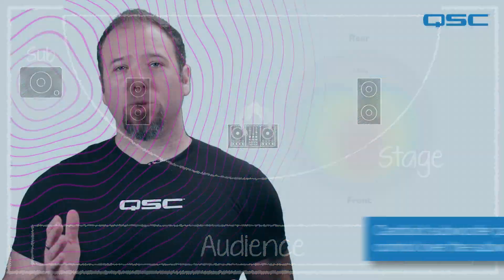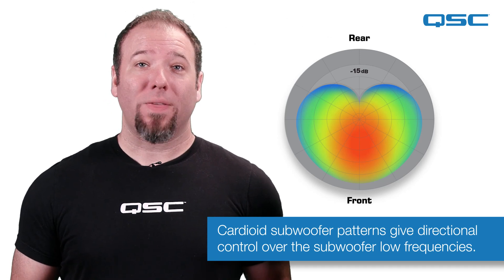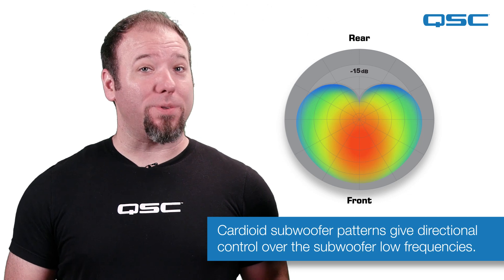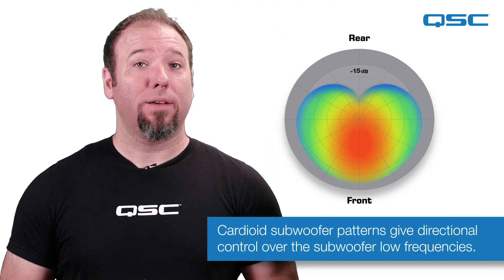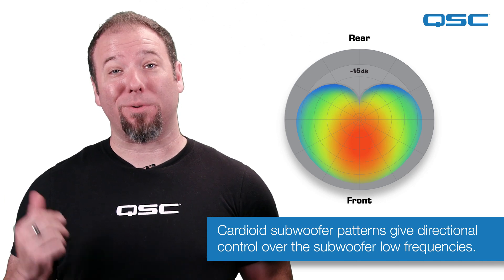By utilizing what's known as a cardioid subwoofer configuration, you can focus the low-end radiation and give your entire system the directionality it needs, cleaning up the low-frequency buildup on stage and keeping your PA system sounding musical and intelligible for both the audience and the performers. Being able to direct the low-frequency can also be handy when trying to keep your neighbors happy.